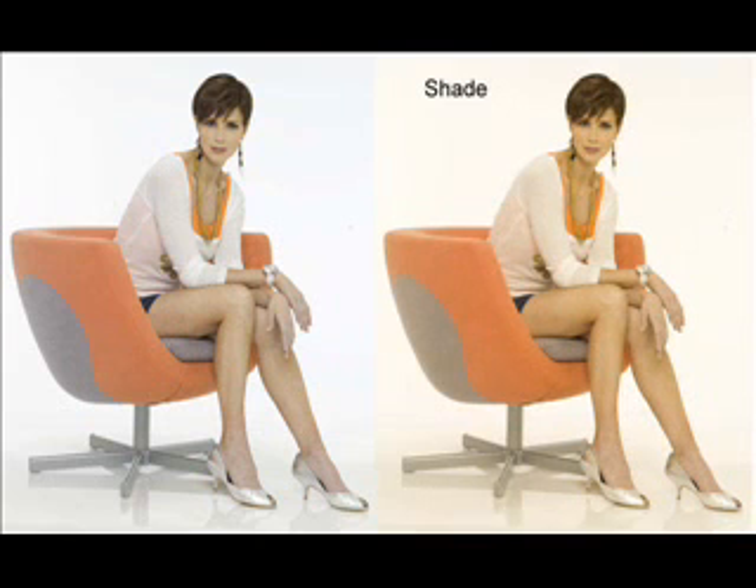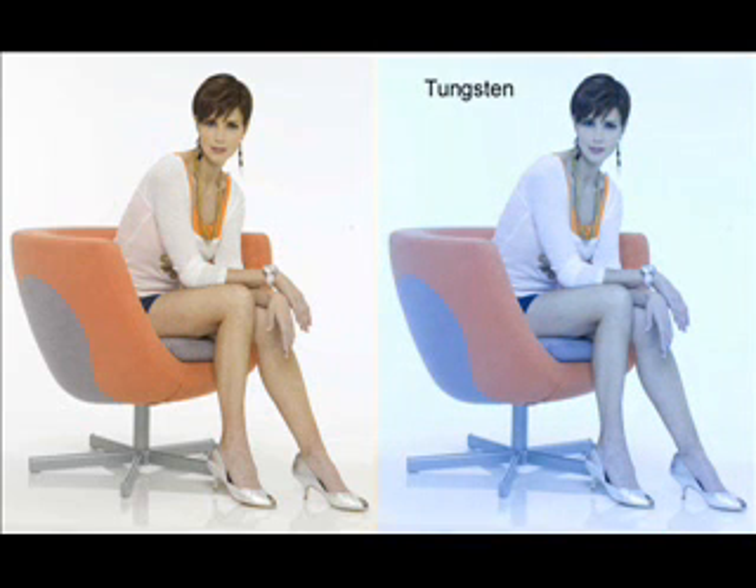This is what happens if I use the shade setting — it adds a little bit more yellow. That's because the color in the shade is a little bit bluer than the color from a flash unit, so to compensate, that white balance setting adds yellow to the image. This is a strange effect I get if I use the tungsten setting. Since I wasn't using tungsten lights, which have a lot of yellow in them, I get a very blue image. However, if I had shot this under indoor incandescent lighting, then that color would be more accurate.